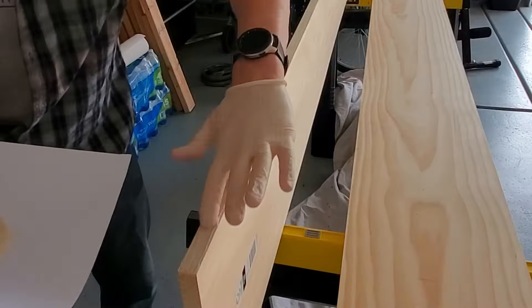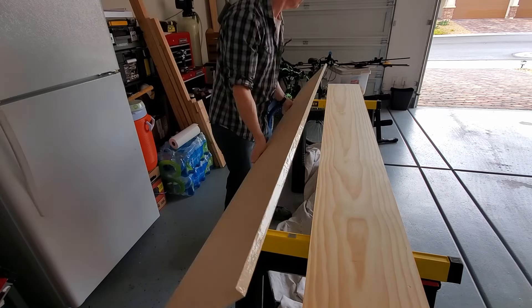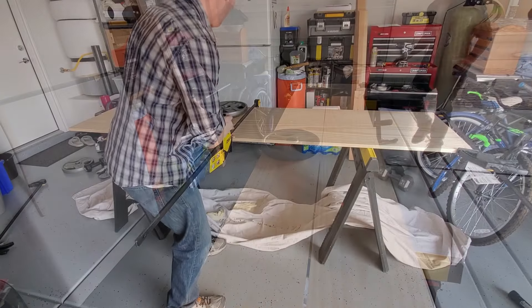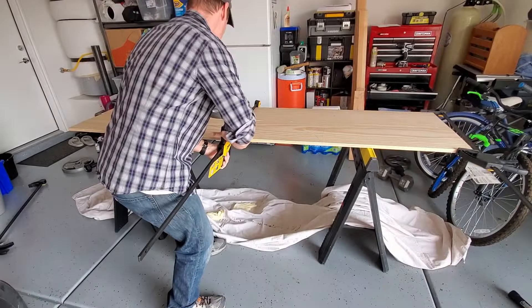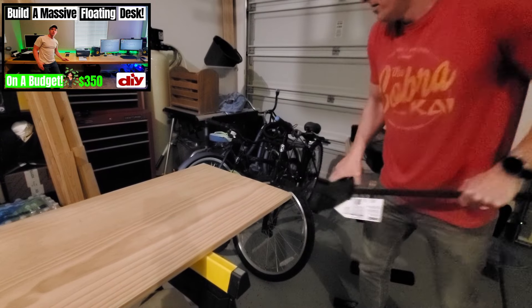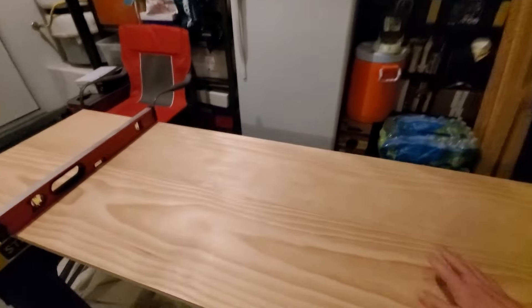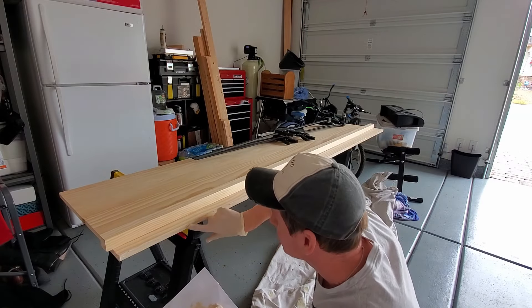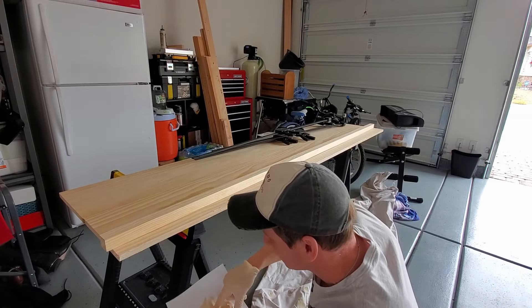You probably noticed I didn't use biscuits or pocket holes to help secure these tops together. About a year ago, I used the same technique to build a 14-foot floating desk, and the seams held up perfectly. Here's a link to that video, so make sure to watch it after you finish this one. Drying time for this glue was about 18 hours. My plan was to use walnut to give the top some contrast, and walnut looks amazing.